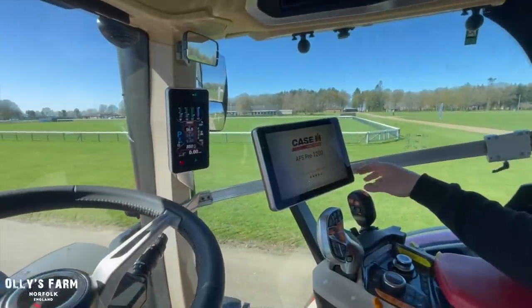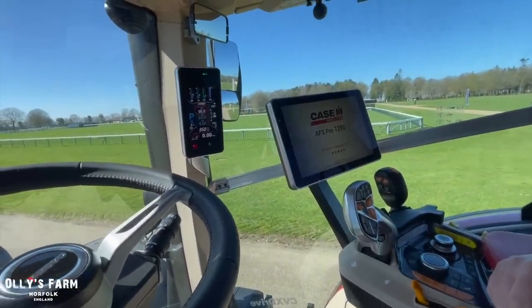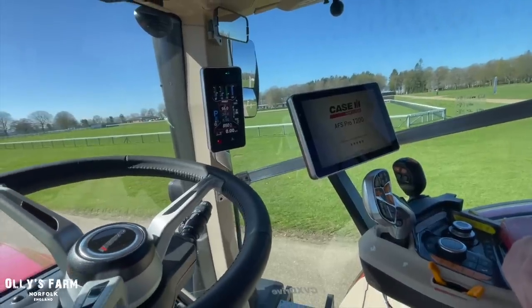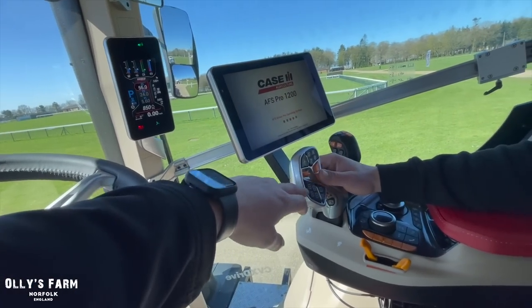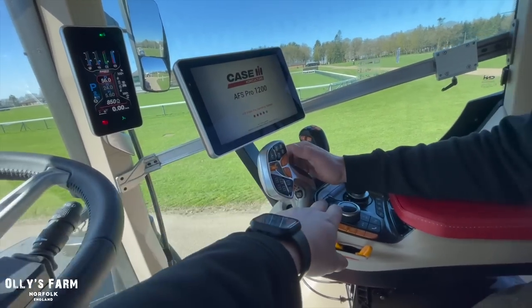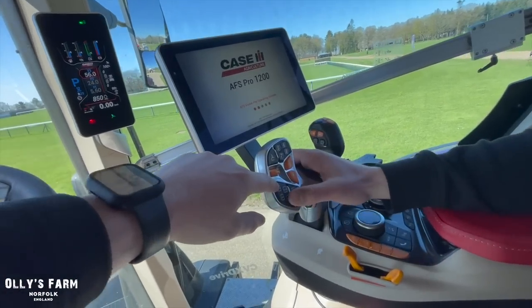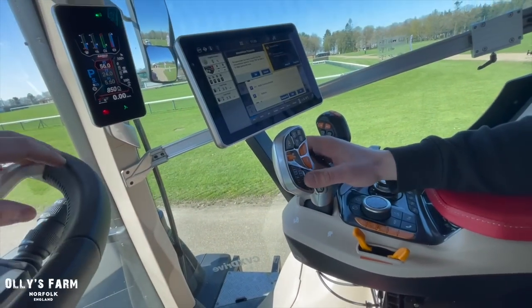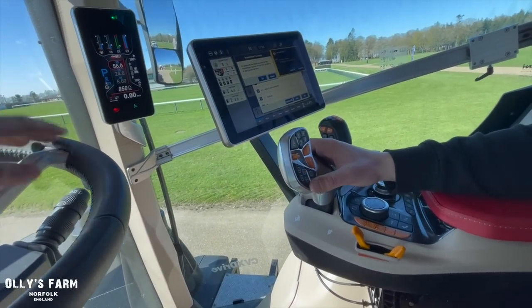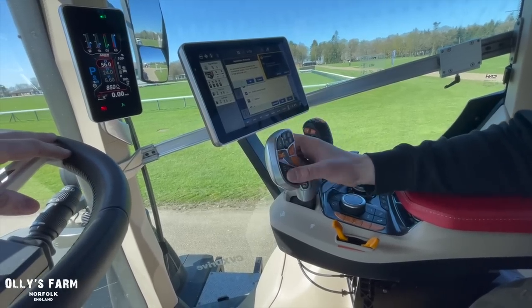This is the new computer? Yeah, the new Pro 1200 screen — this is available from Quad Track down as far as long wheelbase Puma now. We've got this new multi-controller, which is fully customizable. You've got your numbers, some of them go across over here, all fully customizable. And then everything with the little square around it — they're all fully ISOBUS compatible as well. So if you've got a drill or something on it, you can swap all of them out and around, program it to what you want.